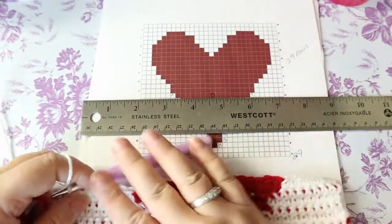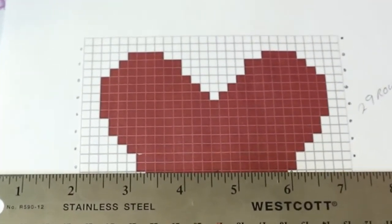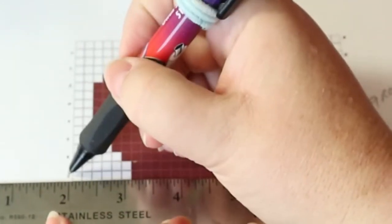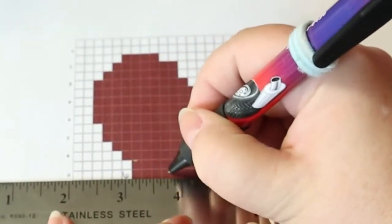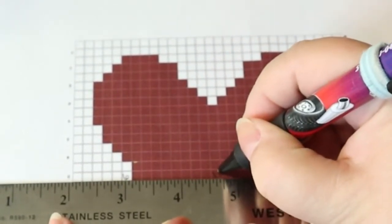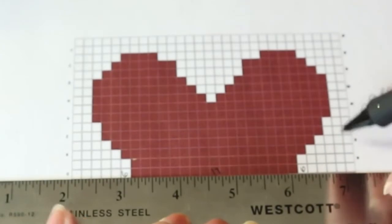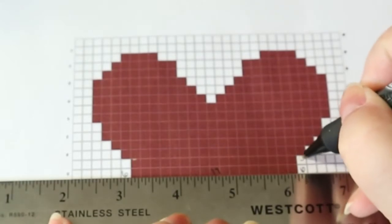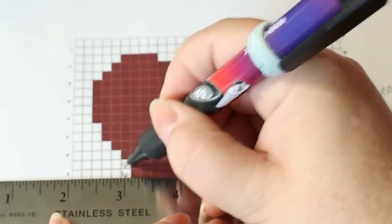Chain one — turn. Push this up. The next two rows are the same, so reading left to right: that's six, this is 17, and this is going to be six. The next row is going to be the same except I'm reading right to left, and it's going to be six, seventeen, and six.